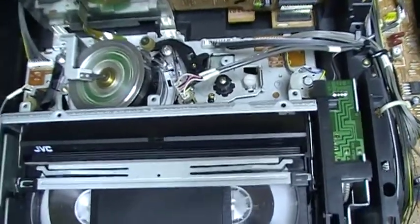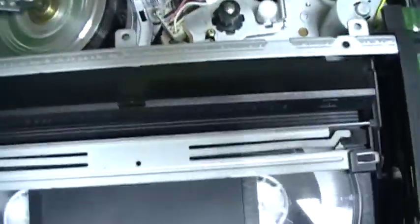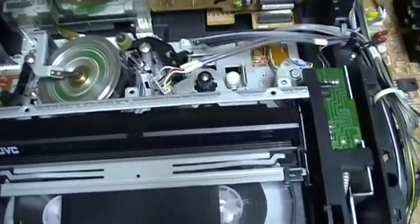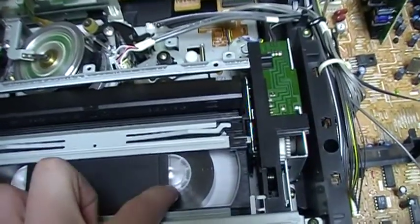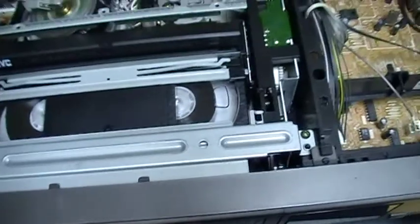The VCR is working well now. For some reason it goes on play automatically while there is no tab, so that is weird.